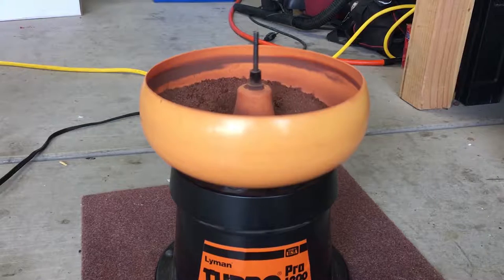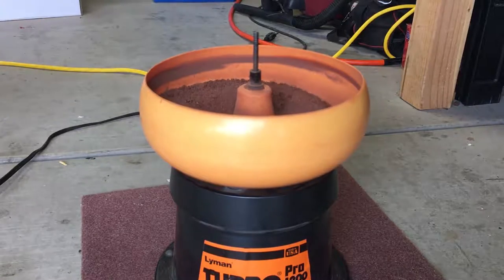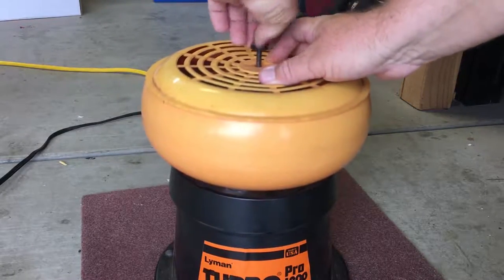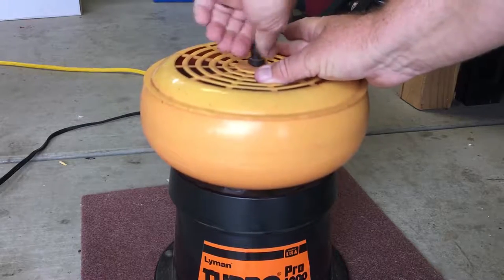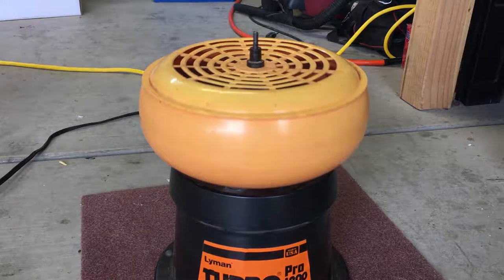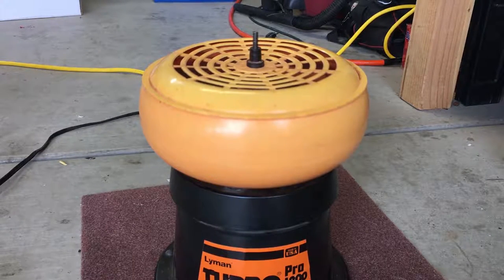The tumbler has been running for a few minutes to circulate the car wax. Now we'll drop the casings in and put the lid on. As for how long to run the tumbler, it's really preference — anywhere from two to three hours up to four or five hours, depending on what you have in the machine and what level of polish you're looking for.